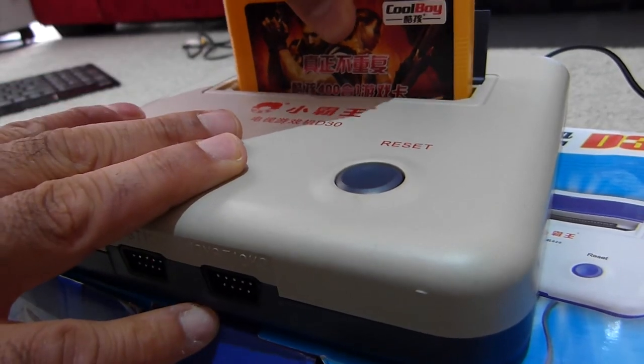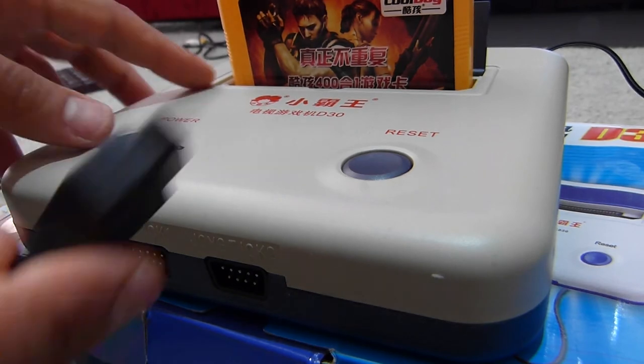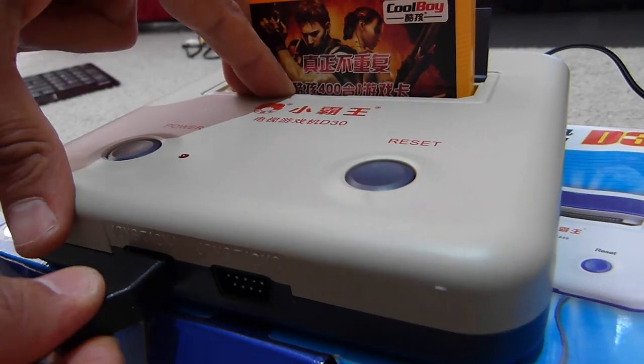If you would like to see the games in this game cartridge, check my next video. Thank you for watching.